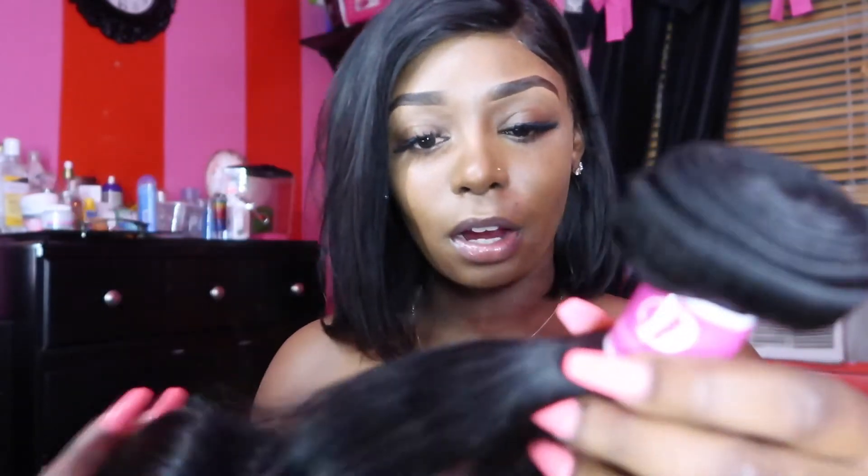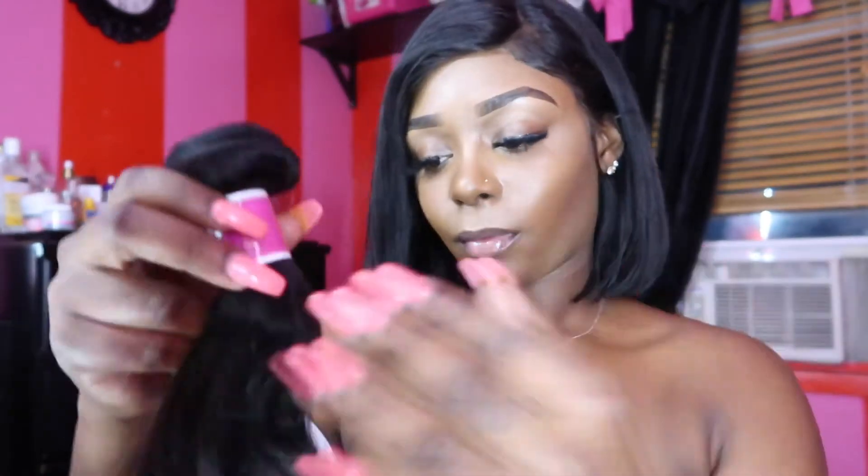I need an idea of what I'm gonna do with this hair. This hair is pretty soft — it's really, really soft. Let me know down in the comments what I should do with this hair, what kind of style you guys want to see, what color. Should I do red? Copper? I'll do it for you guys and I'll make a video on it as well.